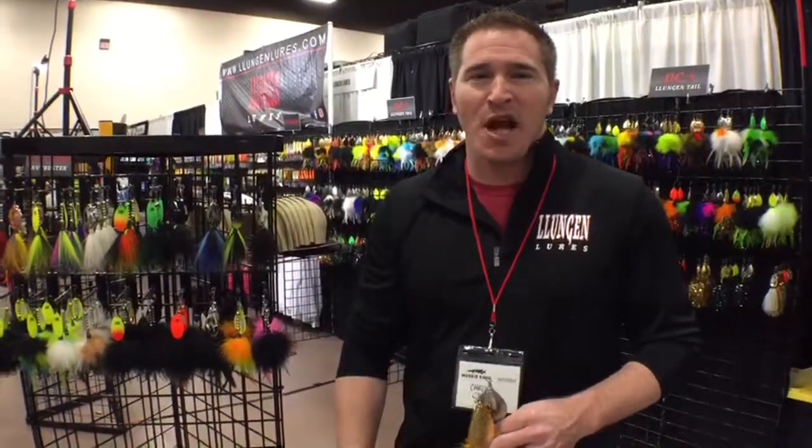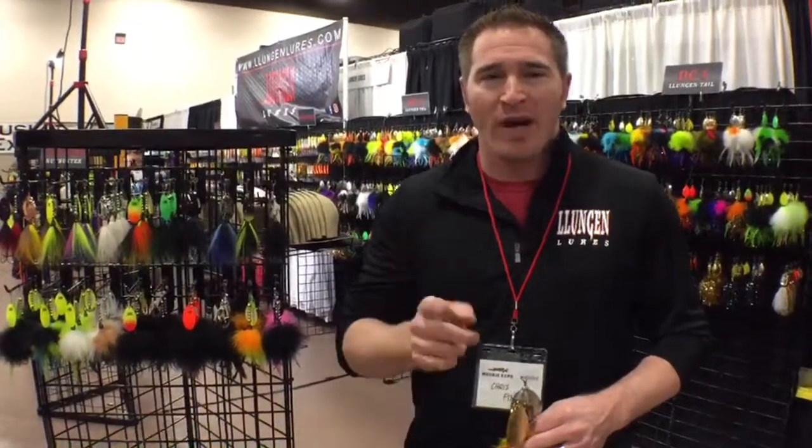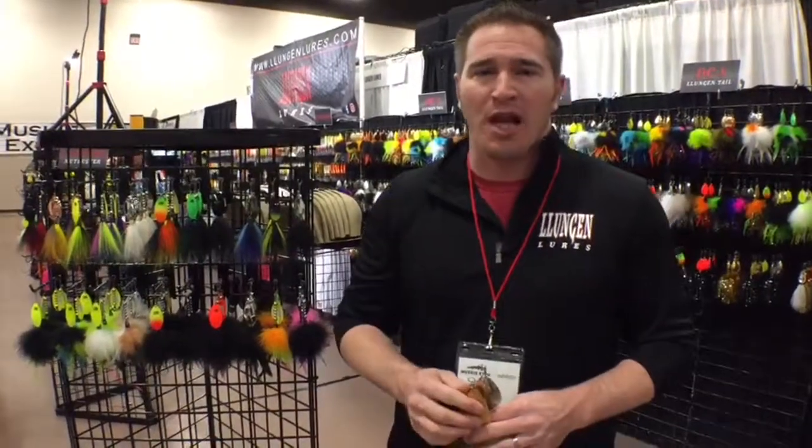Chris Bita here at the 2018 Chicago Muskie Expo. I want to take a quick second to talk about two new products that we introduced to the Lundin line this year.